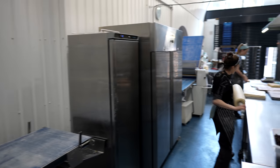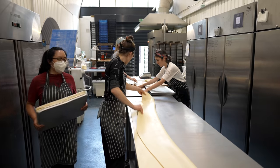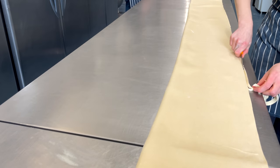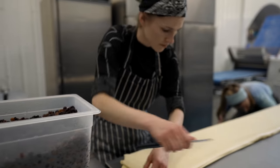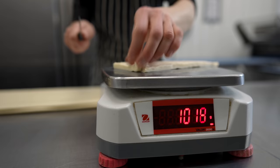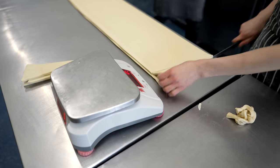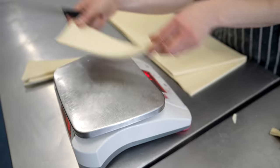We lay the dough on the clean workbench, folding it in half horizontally and trimming the ends. Then we cut the dough along the opposite side, and after that simply cut triangles for the croissants. We keep consistency by checking the weight of every single piece.